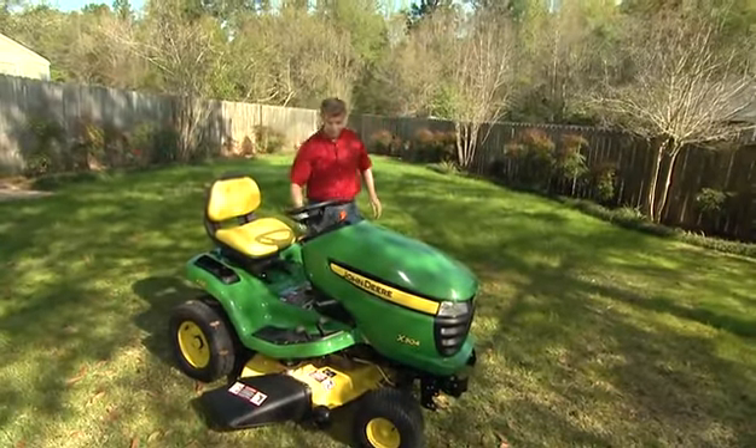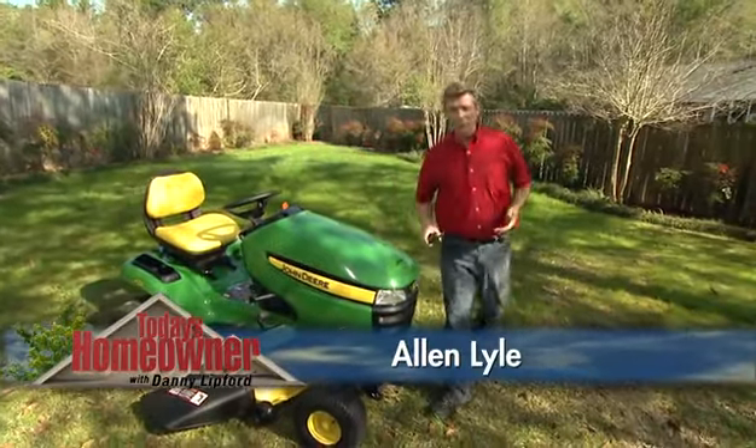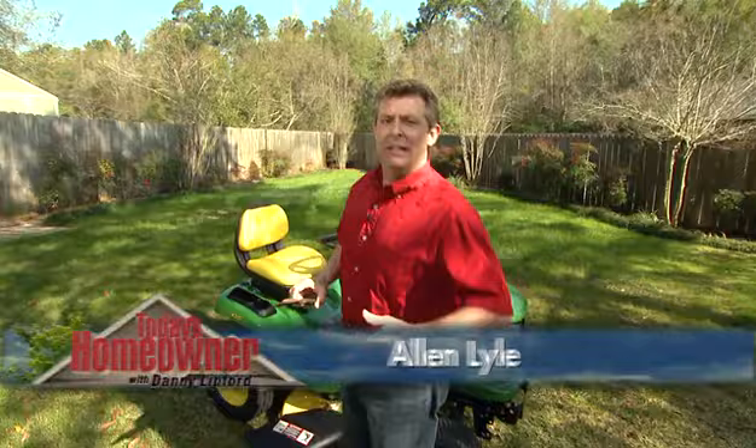Obviously a main component of lawn maintenance is mowing your grass, and how you mow can affect the health and beauty of your lawn. So I thought I'd share a few tips with you to help make that process just a little more productive.